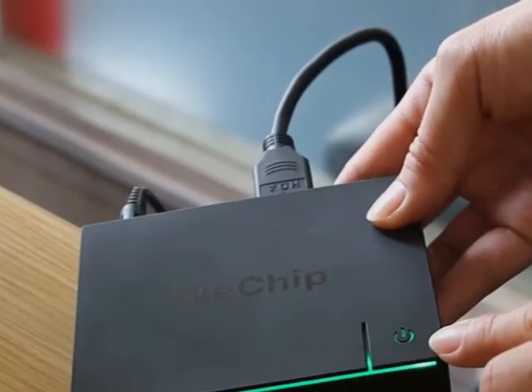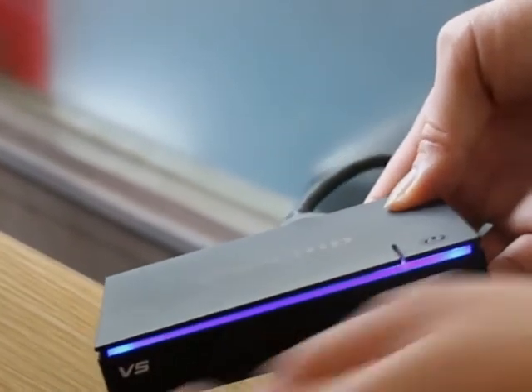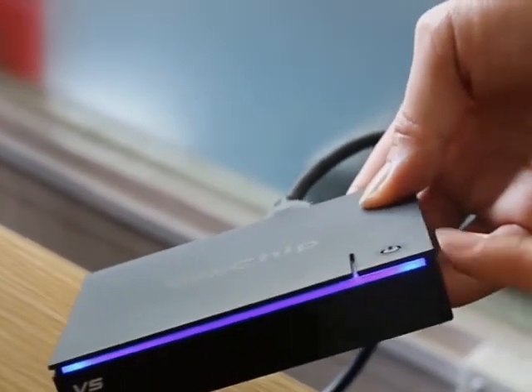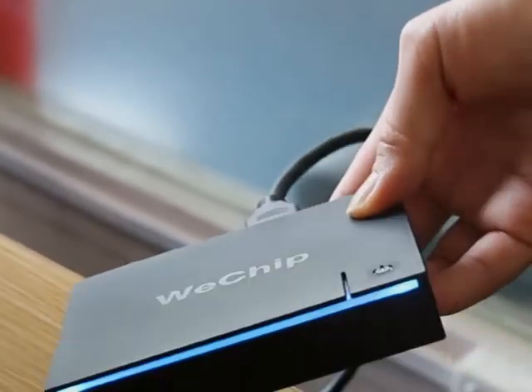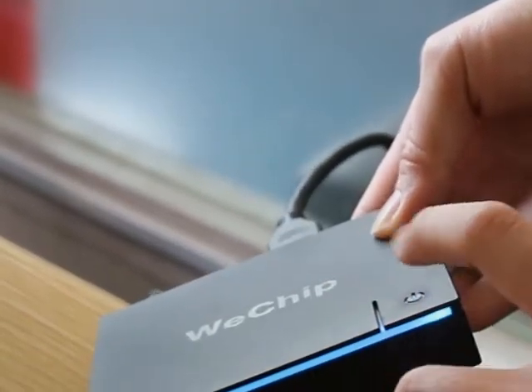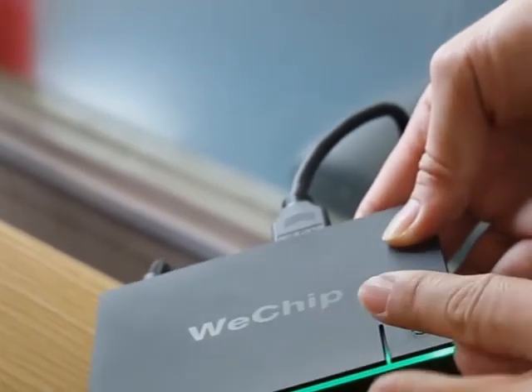Now I will show you the touch button. You can see when the TV box is on, the blue light will turn green. Then when I touch the button with my finger, the TV box will power off.